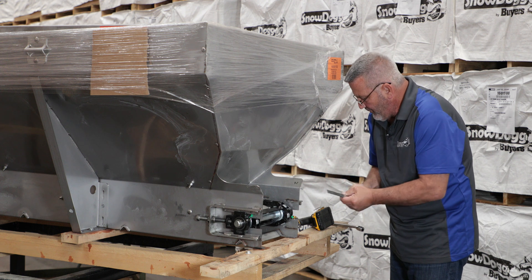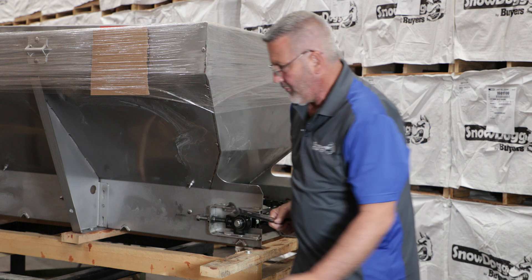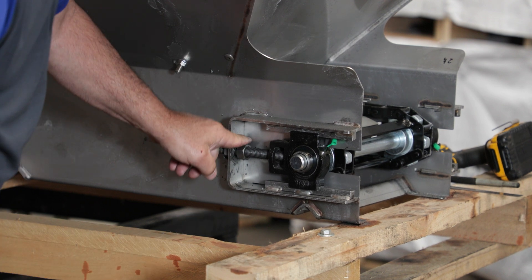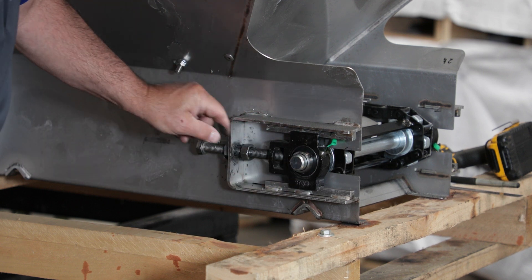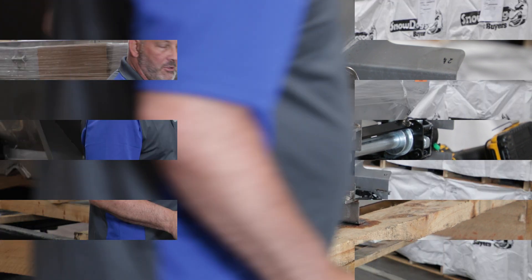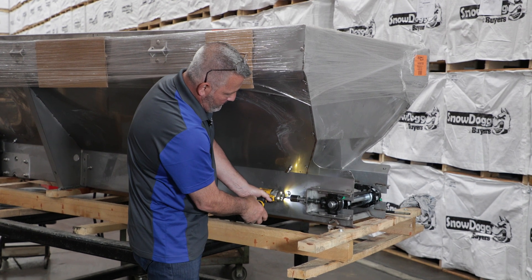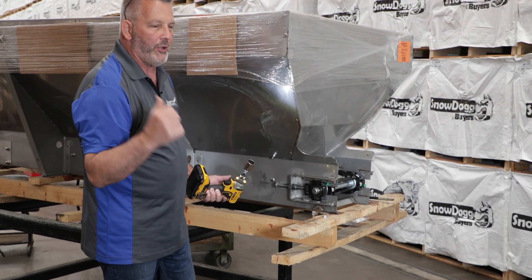The next thing we're going to do is take a 15/16 wrench and loosen this lock nut right here. We want to give it some distance because the bearing is going to move this way. I took the nut and moved it toward the bearing, now I'm just going to loosen it so it brings the bearing toward the back of the spreader. You'll feel it release. I'm going to do the same thing on the other side, then go in front and take off those master links.